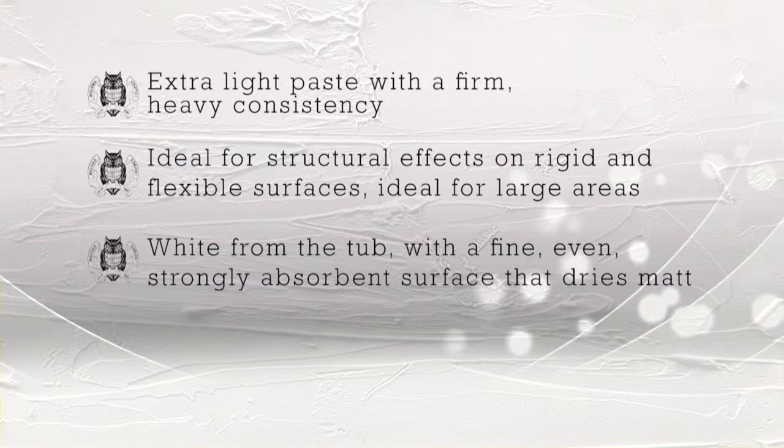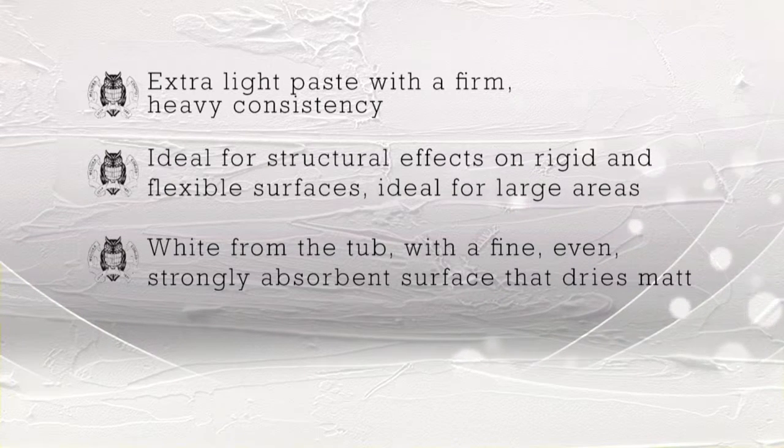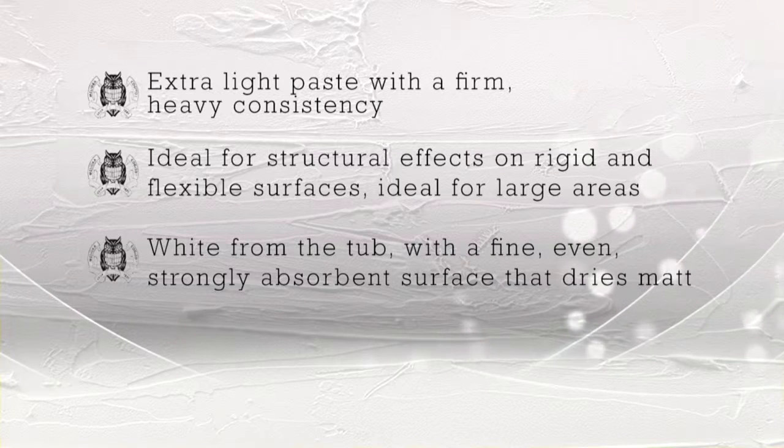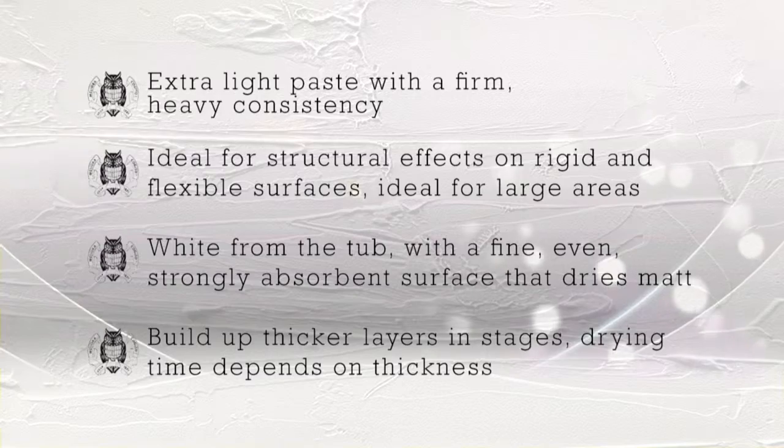The paste is white from the tub and provides a fine, even, strongly absorbent surface that also dries matte. If coats thicker than one centimeter are required, they should be applied in separate stages. The drying time depends on the thickness of the surface, but the structuring paste will dry quicker than other Schmincke acrylic pastes.